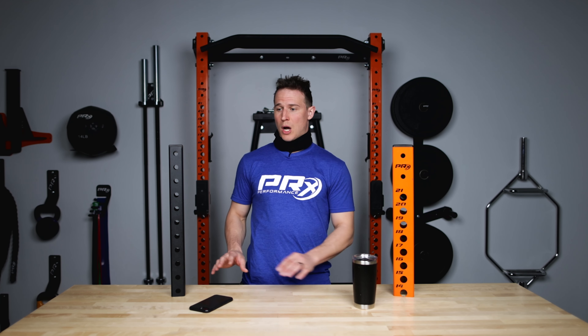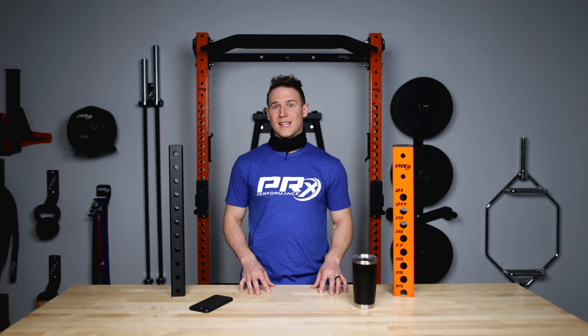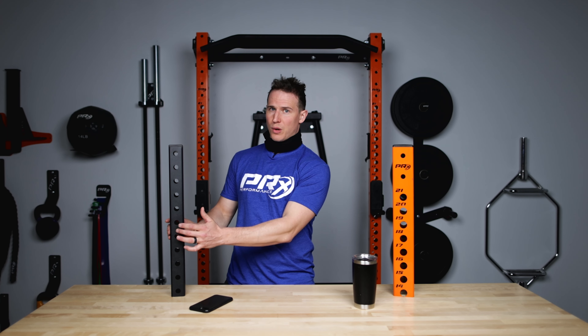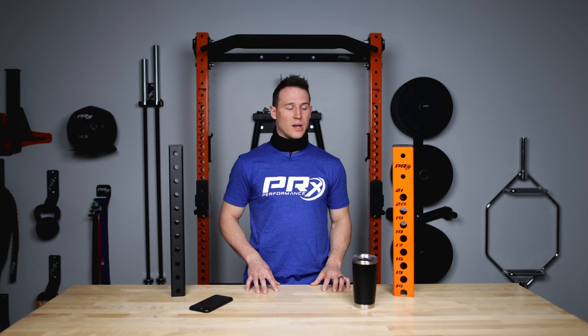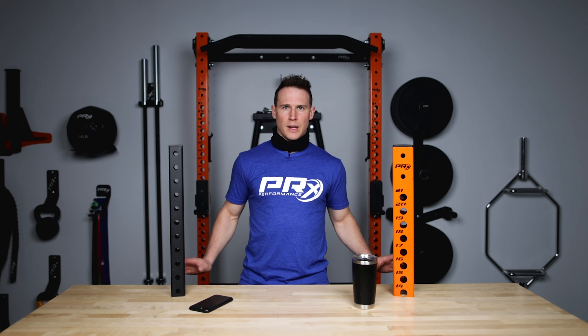Now to add a little pro tip here: when shopping, if you choose a Profile rack make sure you're shopping for Profile accessories, because they're going to have the 5/8 inch pin that will match the Profile rack. And then the opposite goes for our Pro racks — make sure you're shopping for Pro accessories so that you get accessories with that 1 inch pin.